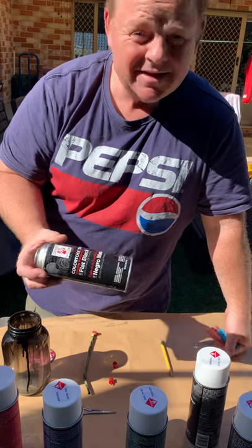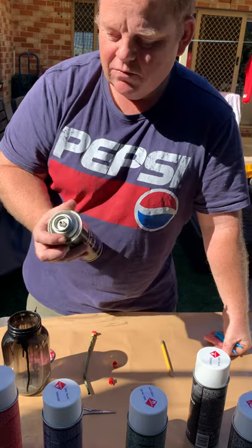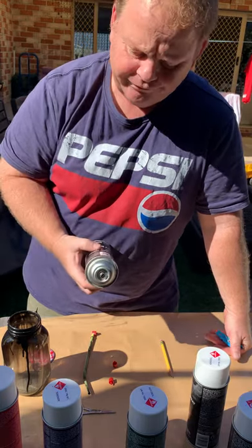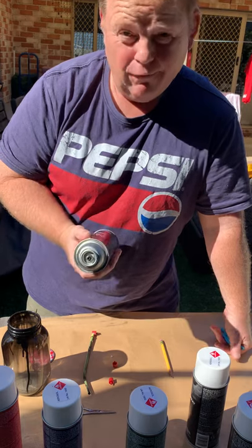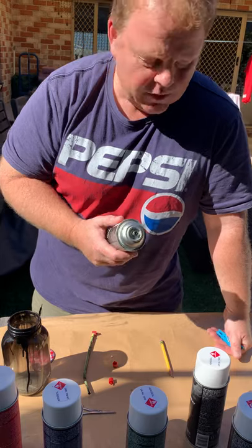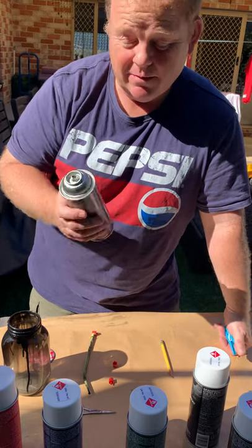It really depends on how much of this you're going to be doing. For a lot of jobs you can just use a can and spray straight onto the cloth, but you waste an awful lot of paint that way — you'd be surprised how much you waste. So using an airbrush on a wide setting is actually better a lot of the time than using the can.